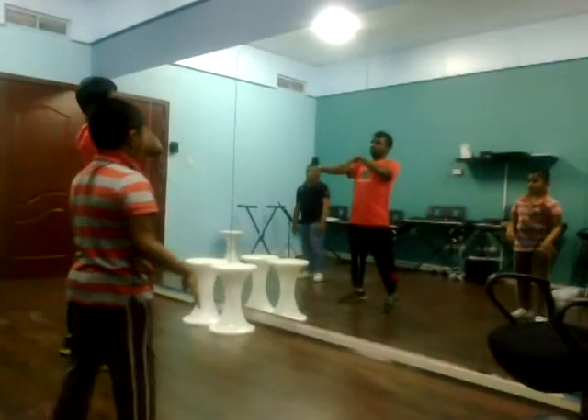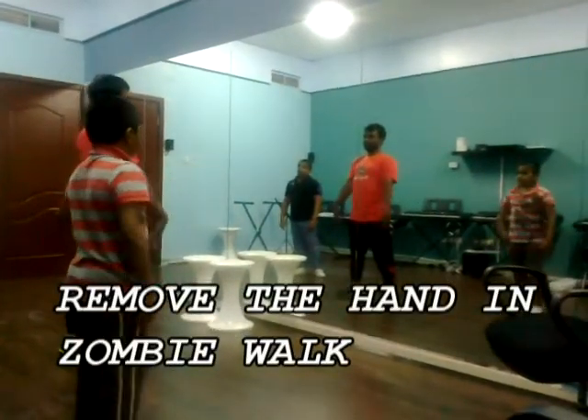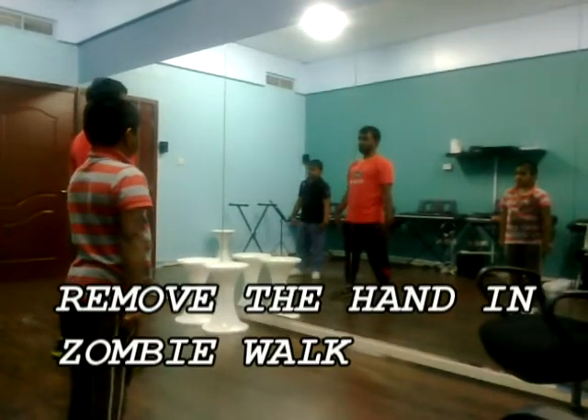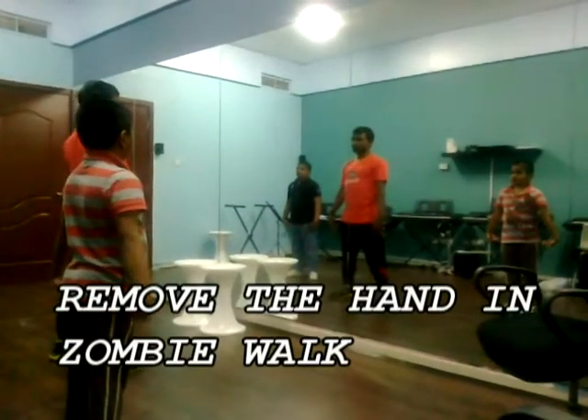Now rotate the circuit. Make a circuit like this. Slowly hand down. Slowly hand down in motion 3. It's called in motion 3. Now slowly hand down. Be rotational.